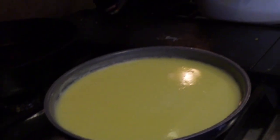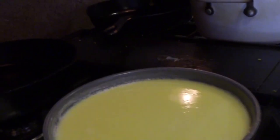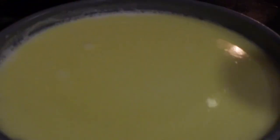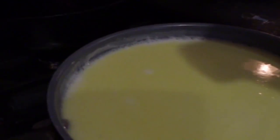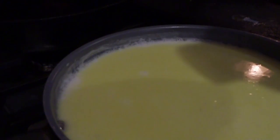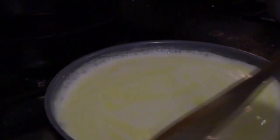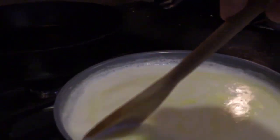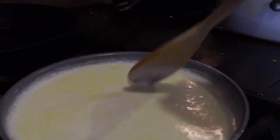We're also going to add a pretty decent amount of salt. This can be a little bland — that's the way the kids like it, but it definitely needs some salt. Now I've added a bunch of salt, and I'm just going to cook this down a little bit while the pasta continues to boil.